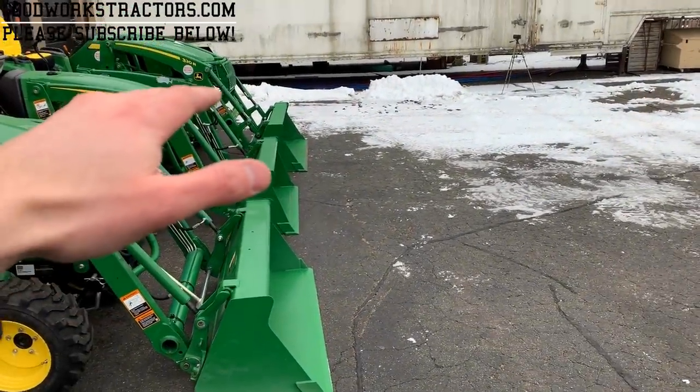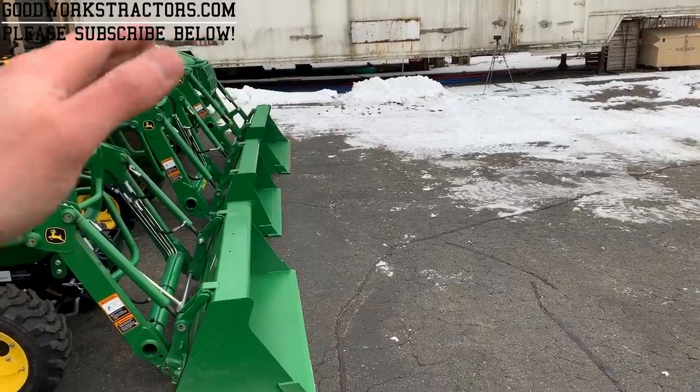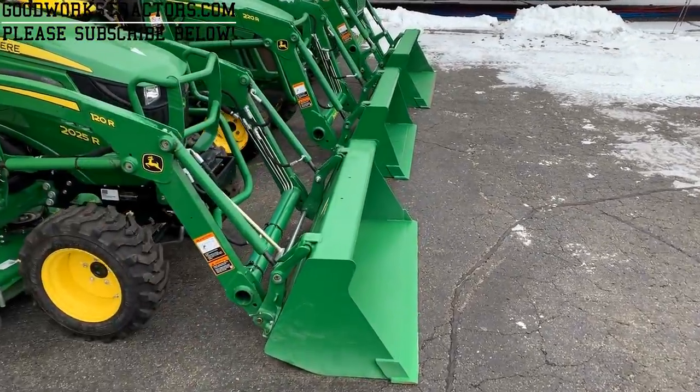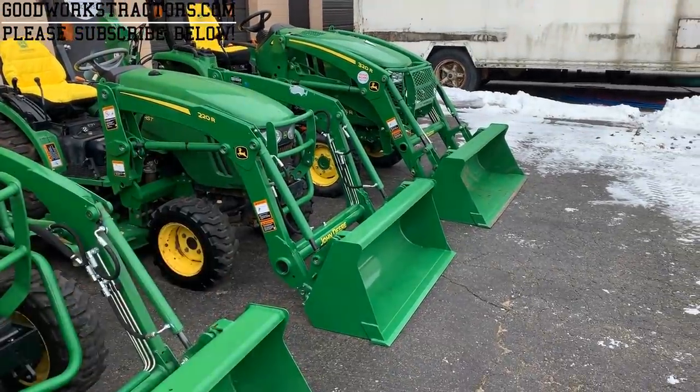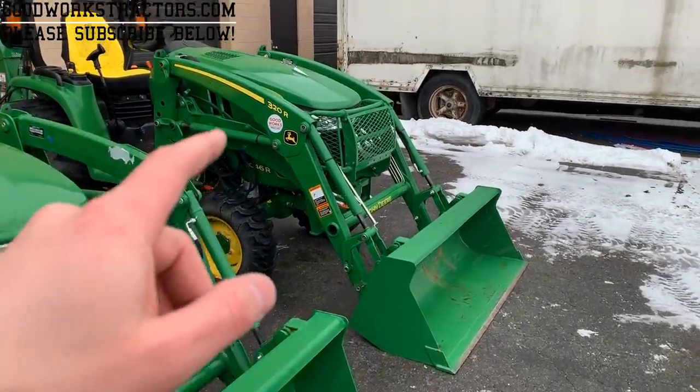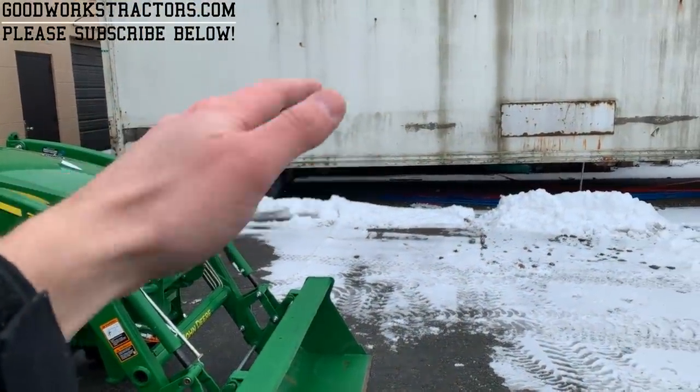Full-height lifting capacity isn't really practical for a lot of folks — yes, some people need to lift all the way up to dump over a trailer bed or raise material to a roof. But for most folks, that 59-inch measurement is more relevant. At about 59 inches — roughly 5 feet — and 20 inches out: the 120R gives you about 600 pounds, the 220R gives you about 1,000 pounds, and the 320R gives you about 1,600 pounds.